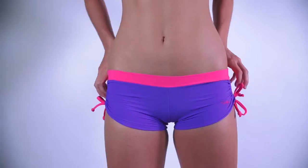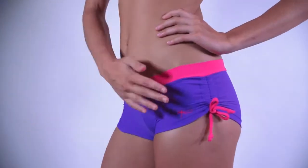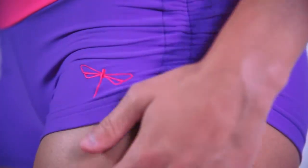Emily Shorts do not have any waistband, so they do not cut in anywhere, and you don't have to be afraid of muffin tops. Same as all Dragonfly products, Emily Shorts have a decent, unmistakable Dragonfly logo embroidery.